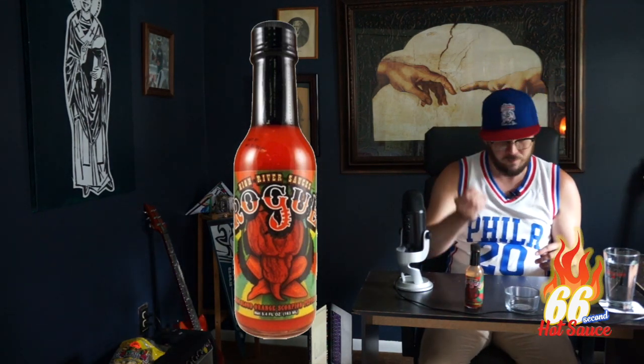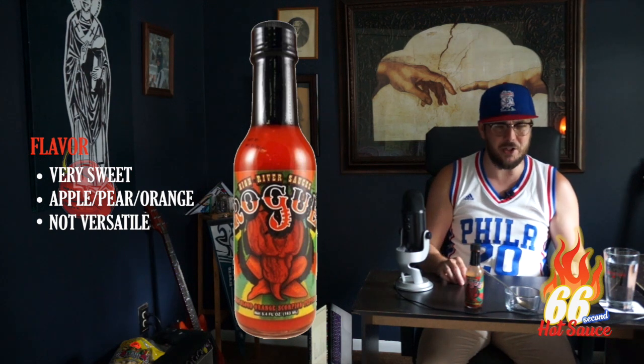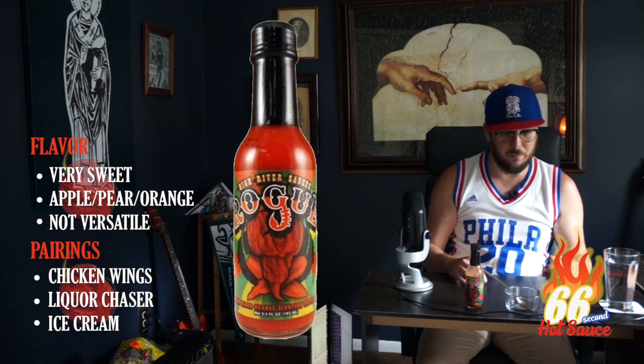Cheers. It's very light, very fruity. I wouldn't imagine you could put this on much if it's savory. It'd go very good on chicken wings. You could probably use it as a chaser with some vodka or whiskey — that'd probably be pretty good. Or for those of you who like spice and sweet, it'd be very, very good on ice cream.